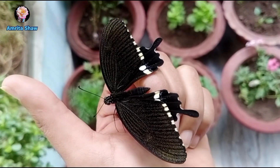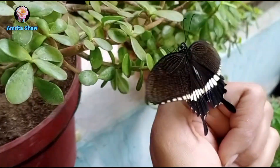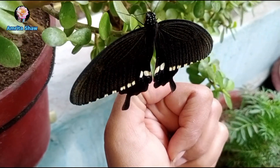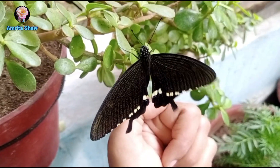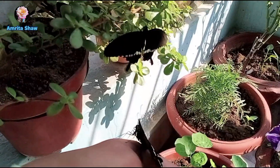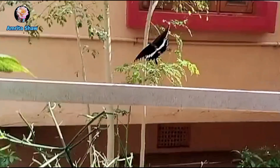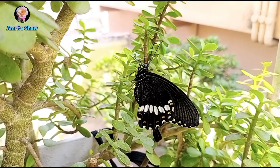Once the butterfly's wings had unfurled, I took it out into the garden and placed it on a jade plant so it could fly off when ready. It had come out at around 8:40 am and flew off at about 10:45 am on December 15th. Also on December 15th, the third butterfly came out while I had gone to pick up my daughter, and this one flew off at about 11 am the same day.